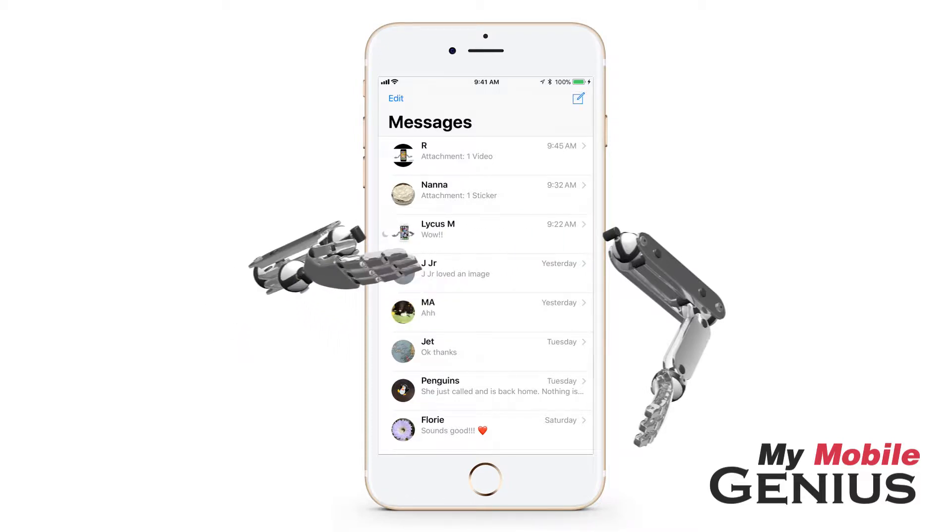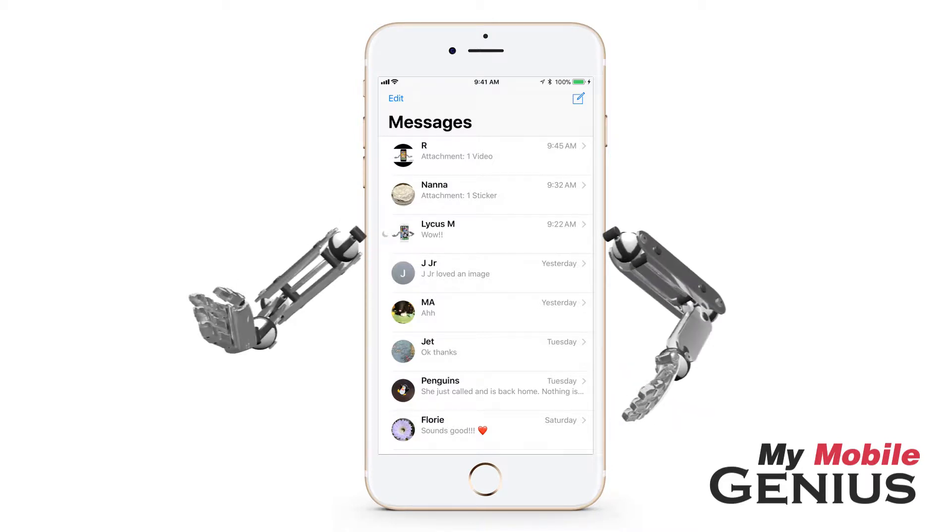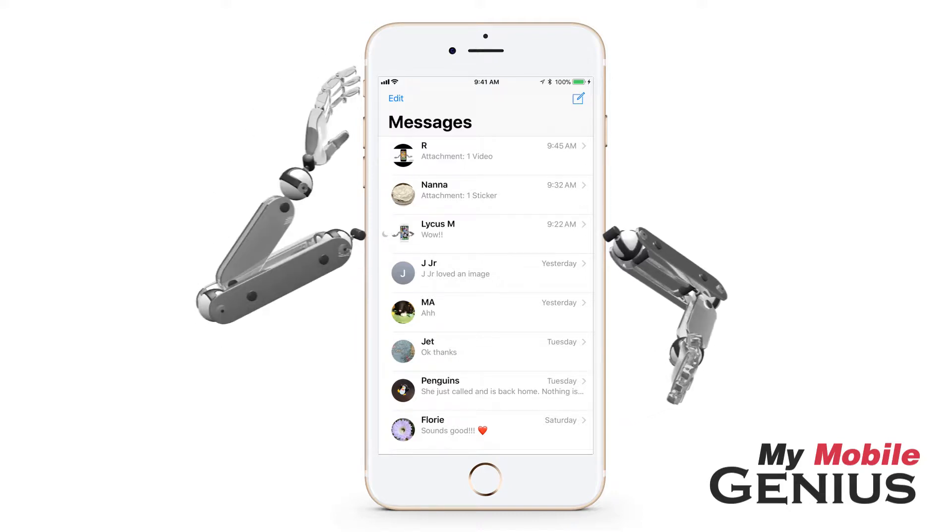Notice the moon icon indicating the conversation has been silenced. Now, if a message is sent to you from this person, your phone won't make its notification sound.